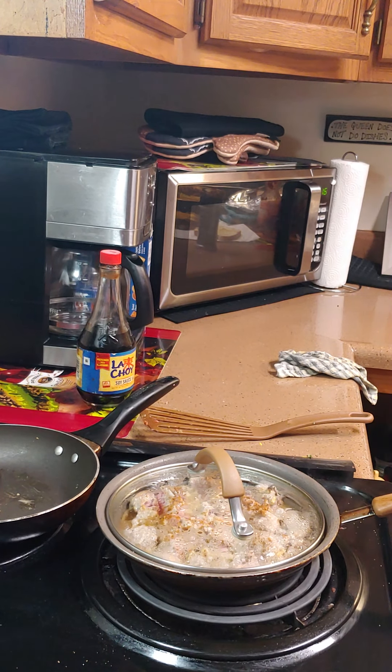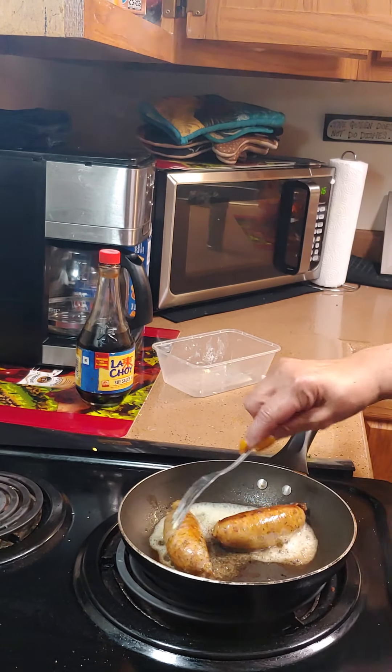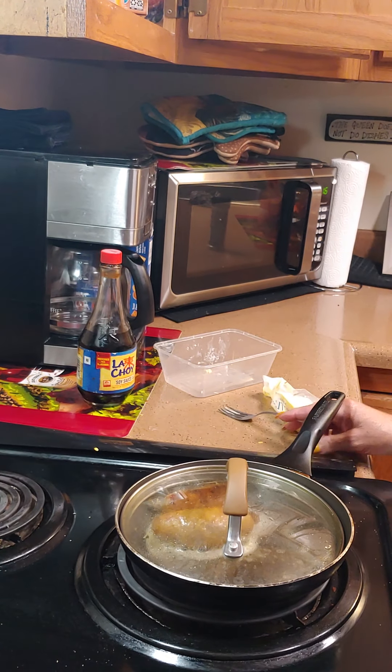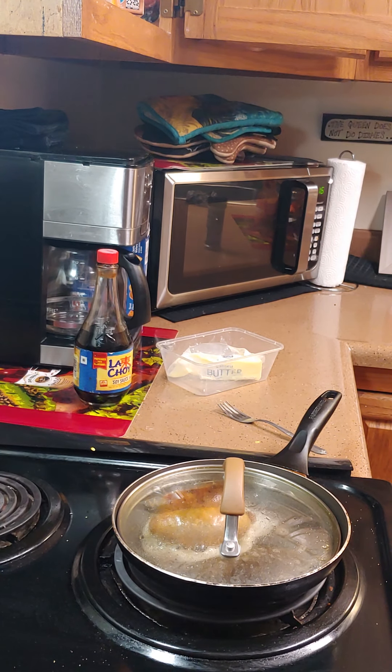Give it some butter. The sauce is almost done — the sauce is a little brown. We're going to let it sit for about five more minutes. It's almost done.